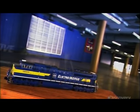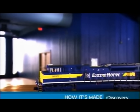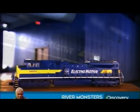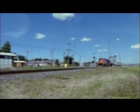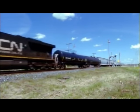A locomotive is the powerful vehicle at the front of a train which pulls the cars along the track. Sometimes there's a second one pushing from behind as well. Passenger train locomotives are smaller and designed primarily for speed. Freight locomotives pulling rail cars are significantly larger and stronger. Heavy Hauls are mammoth freight locomotives designed for North America, where tracks are wider and stronger than in most other parts of the world.